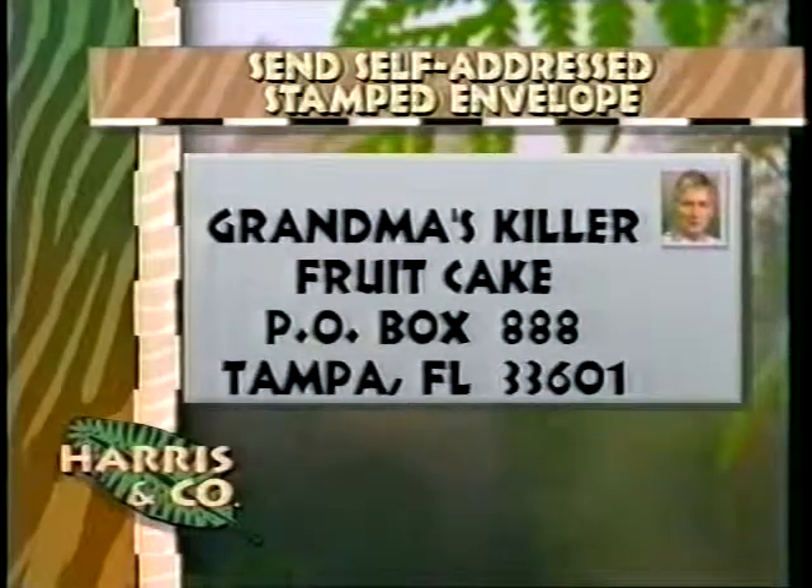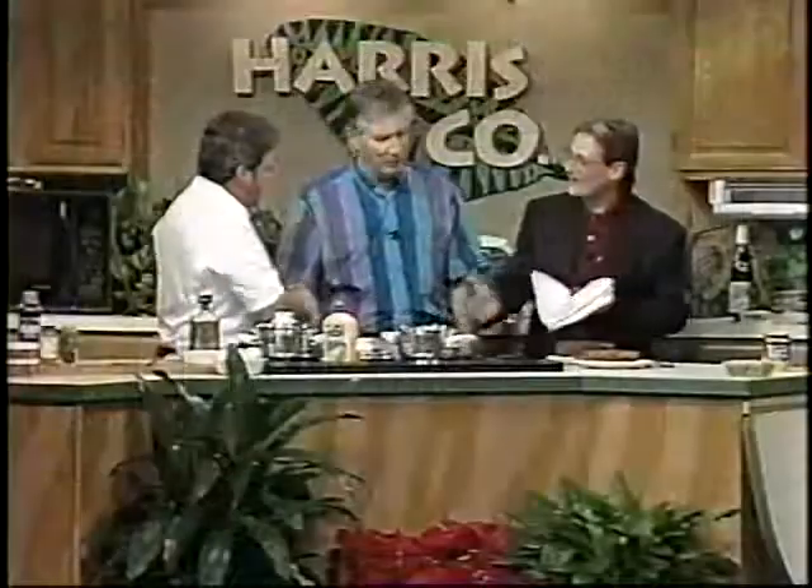We have an address, by the way — you write and get your own instructions. Grandma's Killer Fruitcake. Box 888, Tampa, 33601. Please send a stamped self-addressed envelope and you will get your recipe. Charles, thank you so much again. Thank you — as always. He's the only guy I know who would dare to do that.